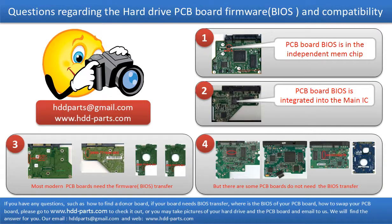We receive many questions regarding the hard drive PCB board firmware, also called hard drive PCB board BIOS, and the hard drive PCB board compatibility. Some PCB board BIOS are in the independent memory chip, like the first picture shows. Some PCB board BIOS are integrated into the main IC, like the second picture shows. Most modern hard drive PCB boards need to do the BIOS transfer before swapping the PCB board, even if the donor boards are identical with the original boards in hardware. We have to transfer the BIOS from the original board to the donor board, then the donor board can work on the original hard drive.